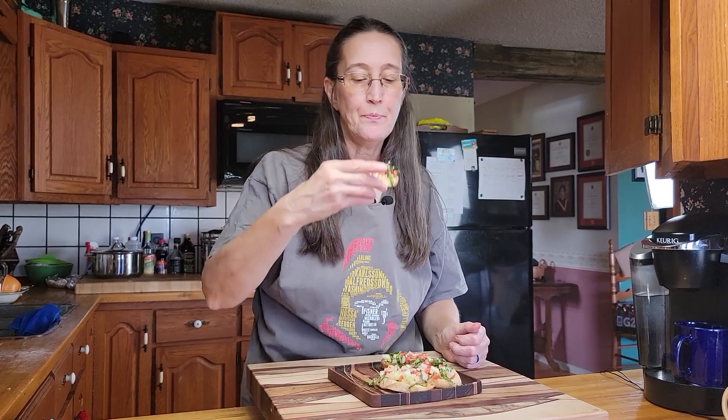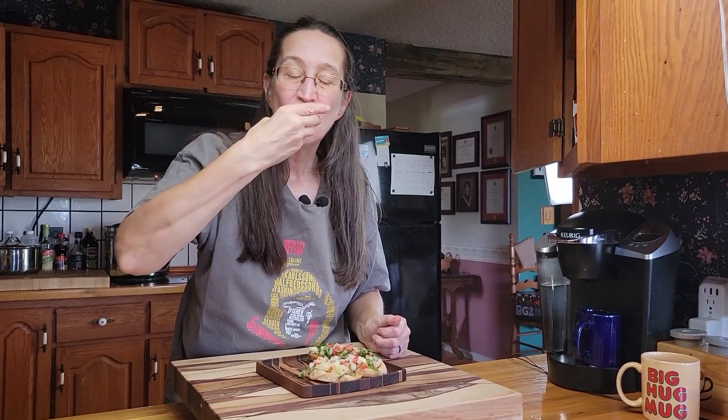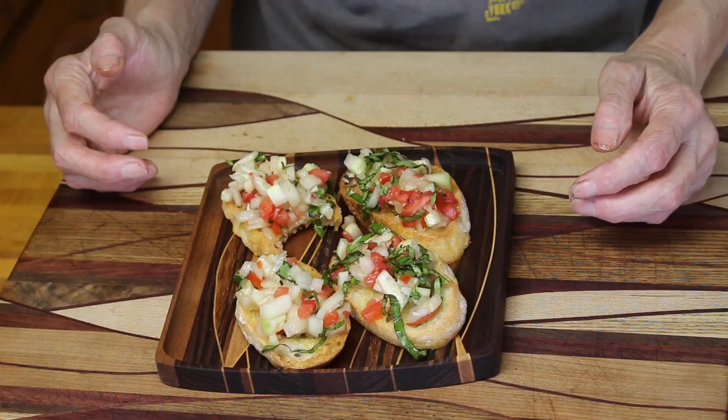Now the best part — time to taste it. Looks good. Because the vegetables are so fresh, you can really taste the freshness. Lovely flavor from the tomato, nice flavor from the cucumber. The basil flavor really shines through, and you can taste the garlic as well. Overall, this is fantastic. Makes a nice summertime appetizer.